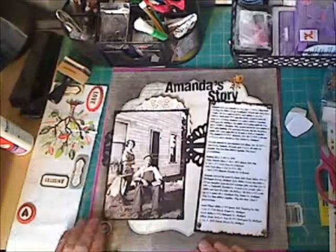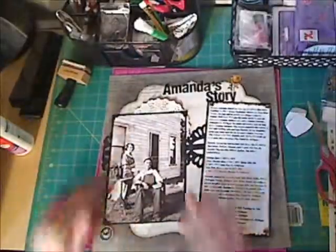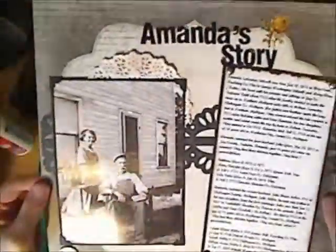I hope you enjoyed the third process video I've done for you, called Amanda's Story. Let me know what you guys think about how I'm doing this process video — I really appreciate it. Talk to you later. Bye.